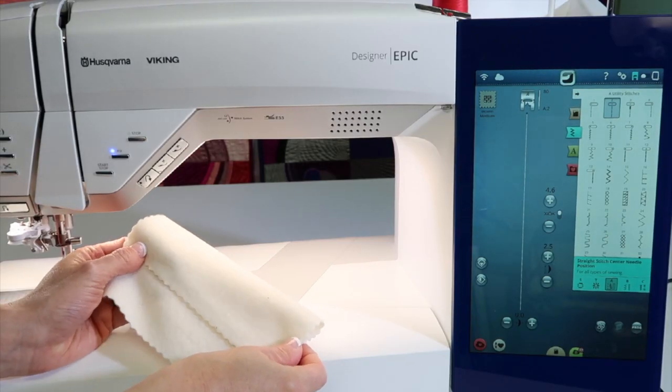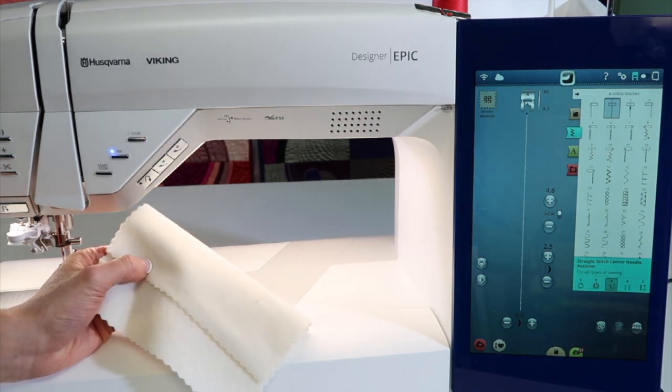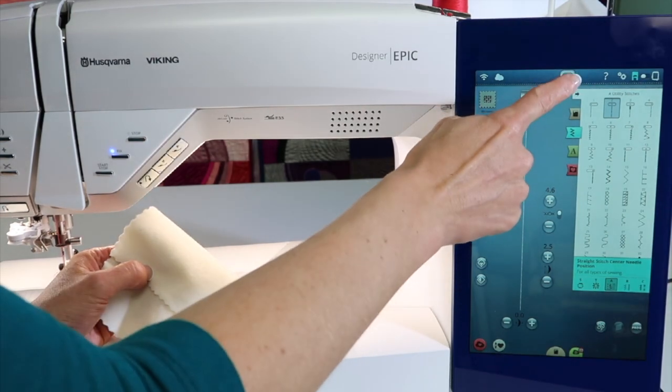If you're always having to look up how to do a blind hem, I'm going to show you how you can reference tutorials built right into the Viking Designer Epic. This would be a great place to start.